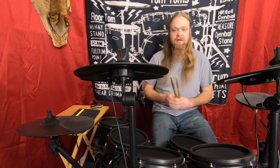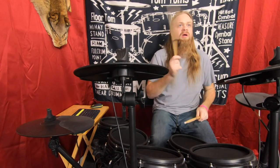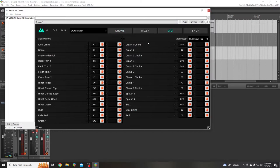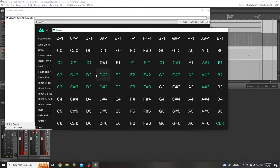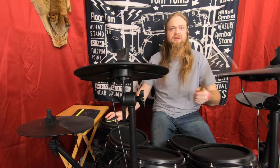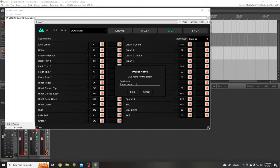Let's do Grimes Rock. One of my toms isn't working, so we're going to have to go back to MIDI. Every time you open it — well, you can save it, which I should have done. So I know Rack Tom 2 is A1, Ride is D2, and Crash 2 is A2. Now we're going to Save As and call this E-Kit. Now it's saved.